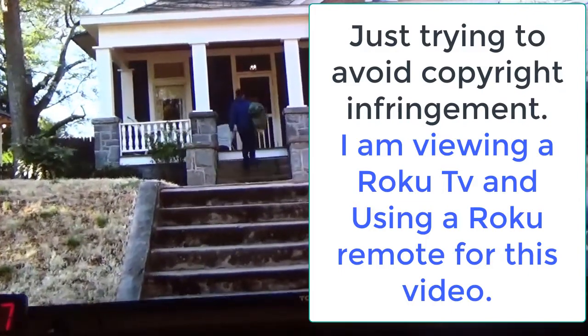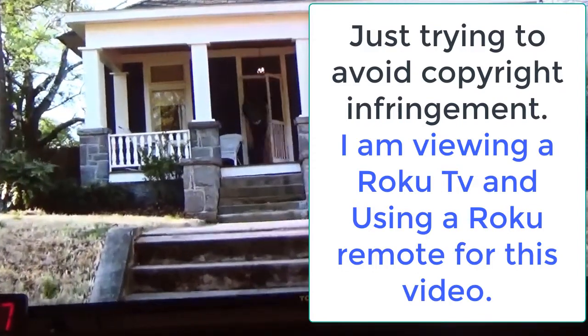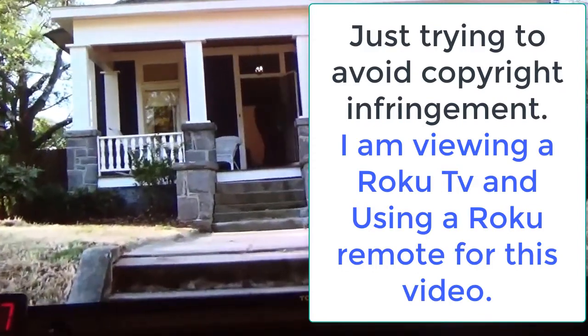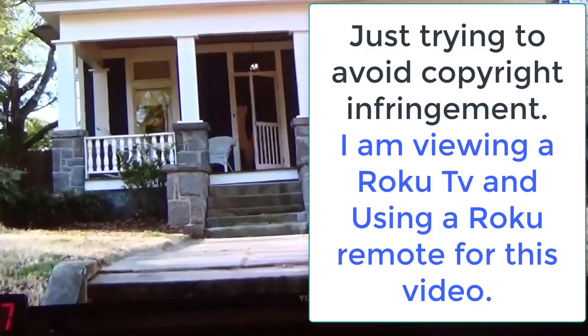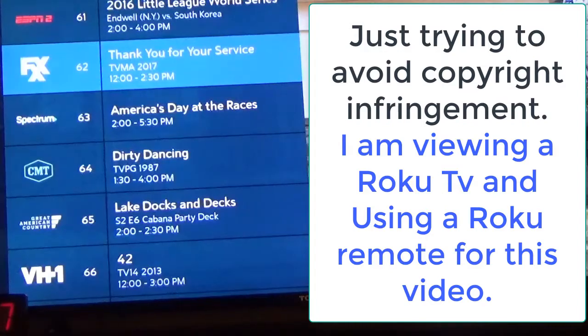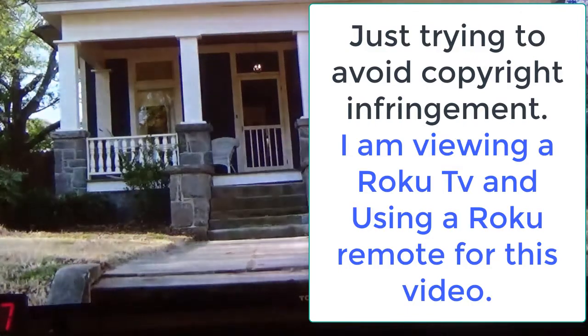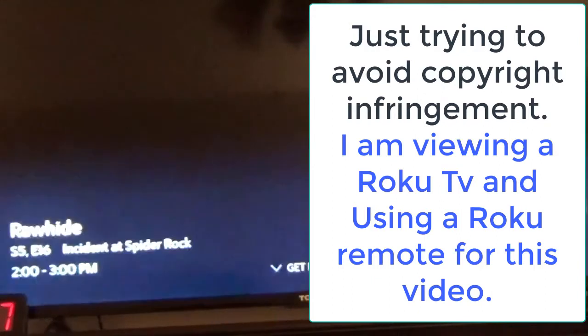Another feature — and I think I did a video earlier but just in case you missed that — if you're in the full view of whatever you're watching and you hit the rewind button, put it back over here and hit the rewind button.